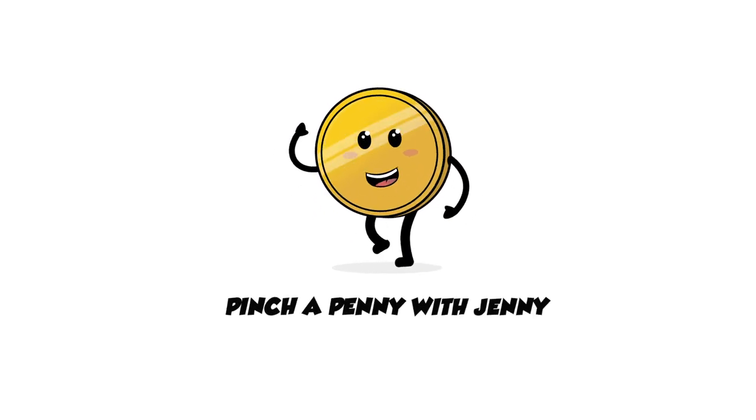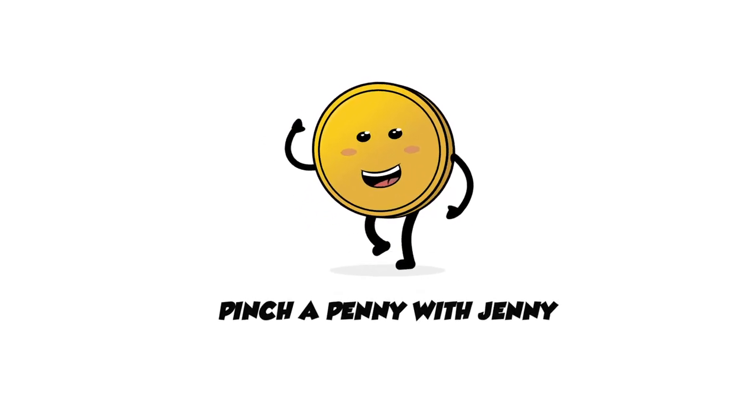Pinch a Penny with Jenny! Hey everyone! Welcome back to Pinch a Penny with Jenny! Today I'm going to talk about a mini washing machine and I'm actually going to go through step by step how I use it to wash my clothes to save money.